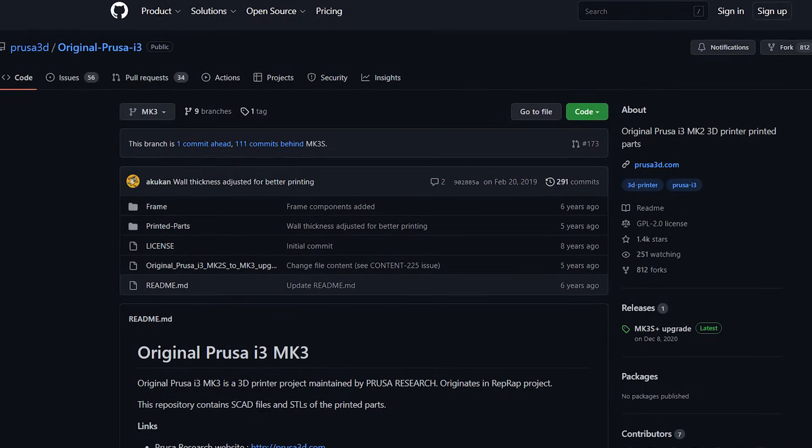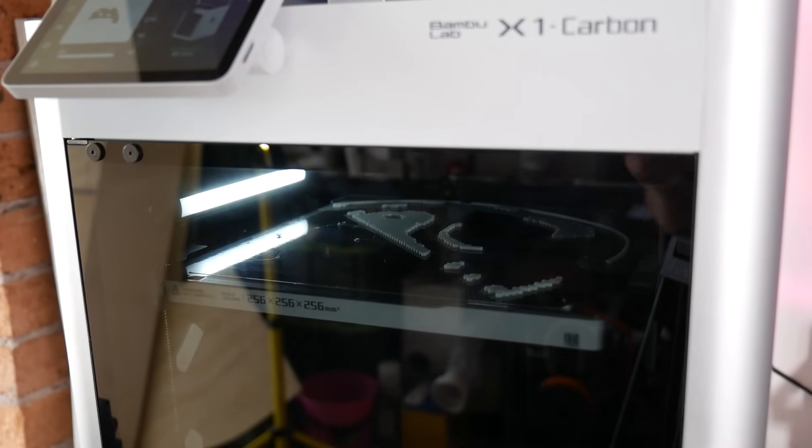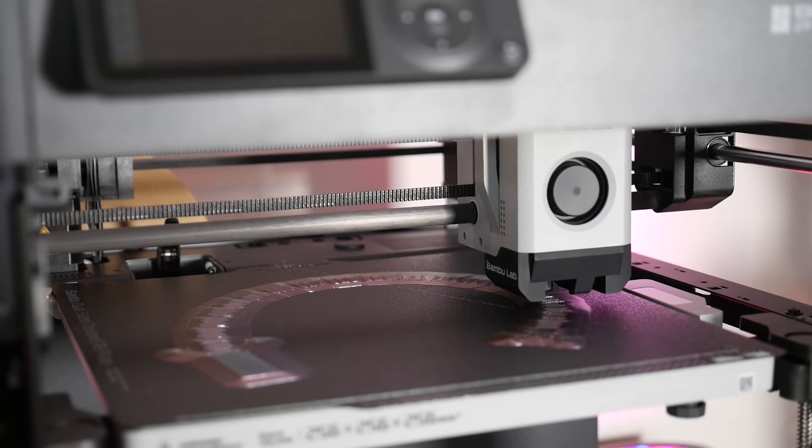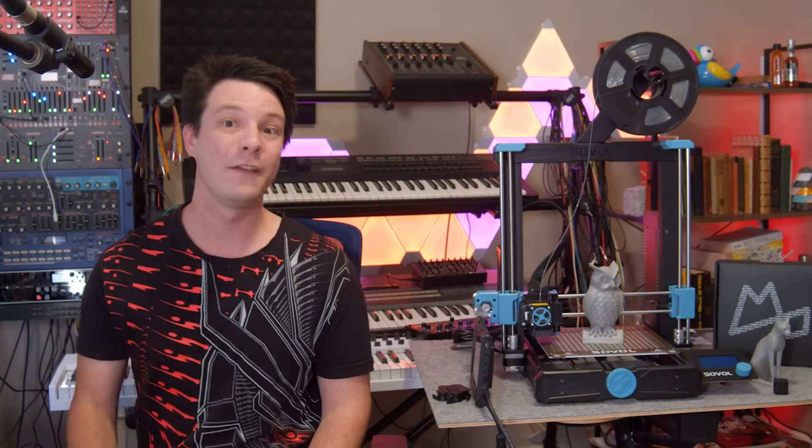Having just reviewed the Bambu Lab X1 Carbon and P1P, which are incredibly advanced but fully locked down and closed source, this is a very different take — and maybe a strong plus if you're all about the open source community.